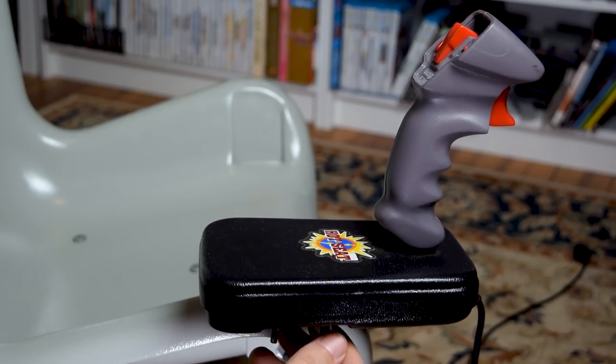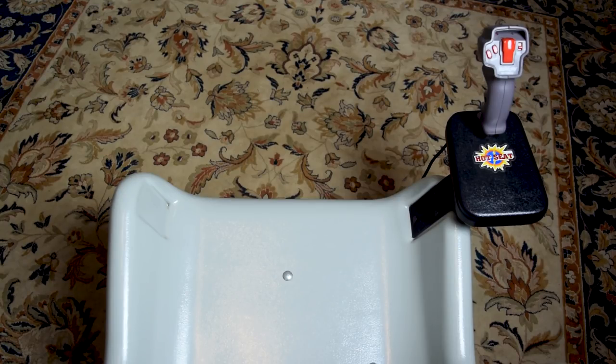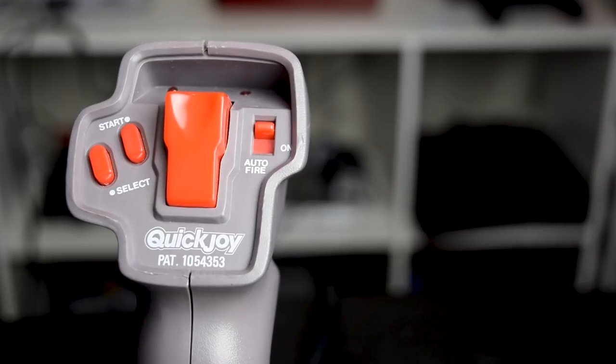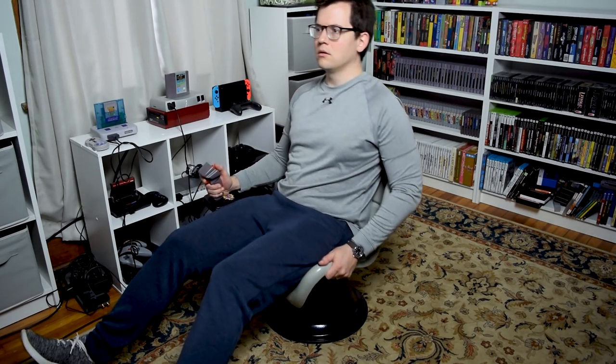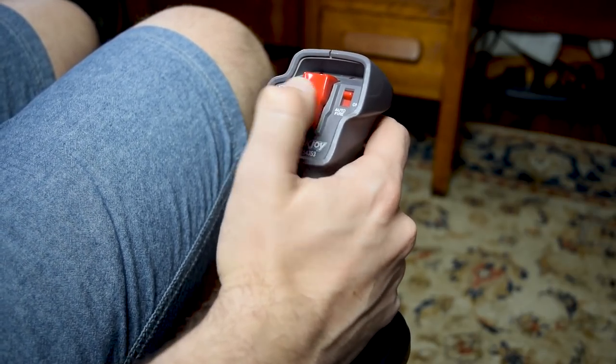The Hot Seat uses a joystick that is bolted onto the armrest. By default, the rest is on the right-hand side, but if you are left-handed, you could drill holes on the left-hand side and attach it there. The joystick itself is a modified QuickJoy NI5, a joystick made for the NES. You move your character onscreen by moving around in the Hot Seat chair, while all the other buttons are controlled with the joystick.